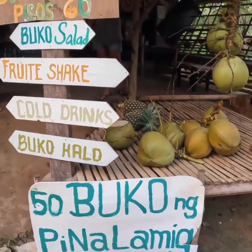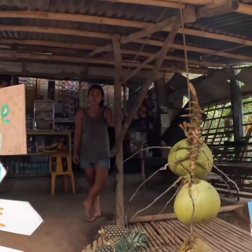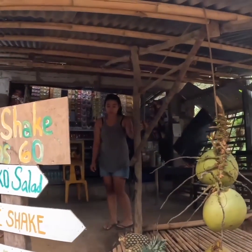50 buco — is it 50 peso? 50 peso. Okay, yes please, can I have one? Yeah sure. Thank you very much.